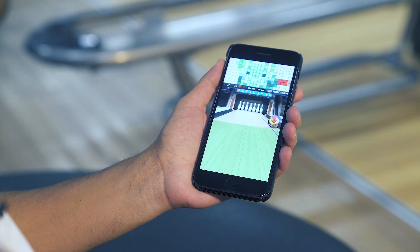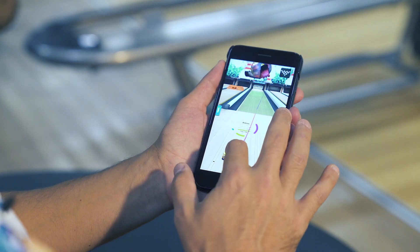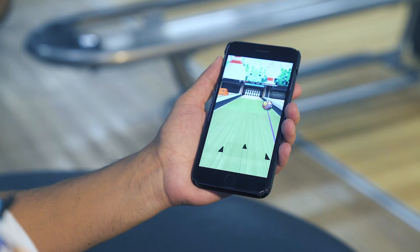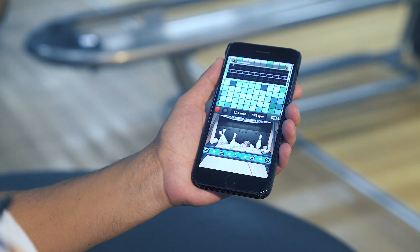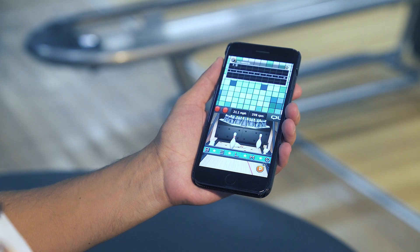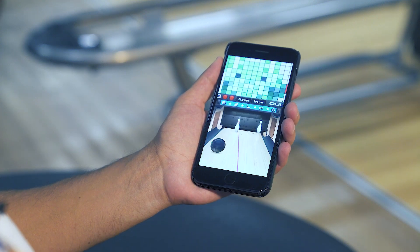That was a really nice shot. If I was to move just a couple of boards to the left of that, you're going to see that the ball didn't quite get to the pocket, leaving a split. And again, the physics of the pins are pretty amazing.